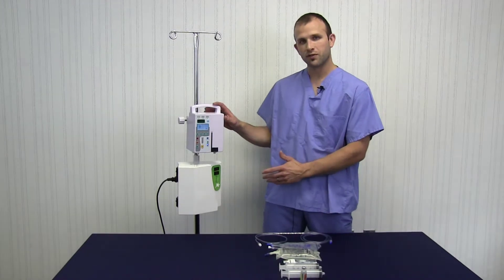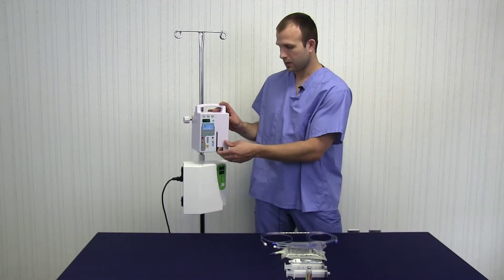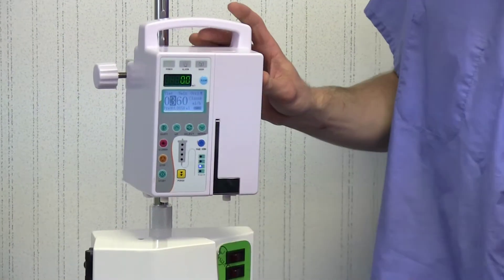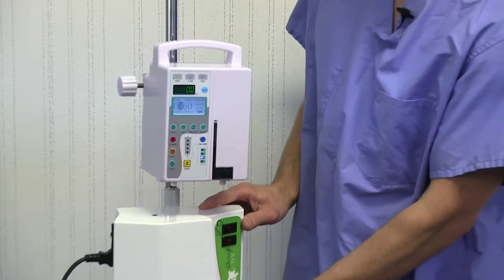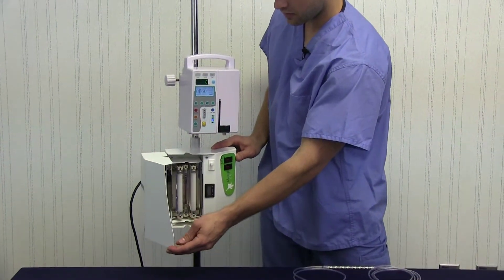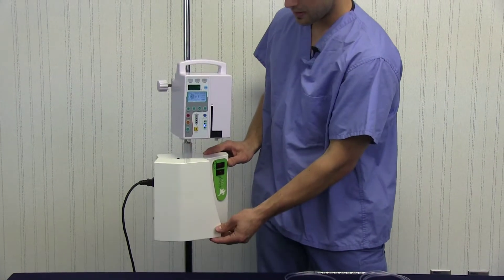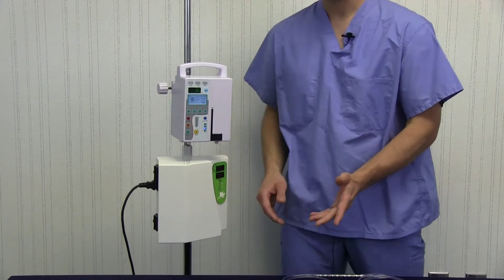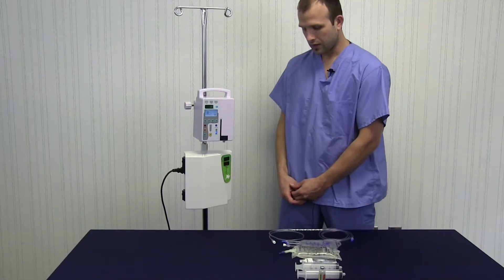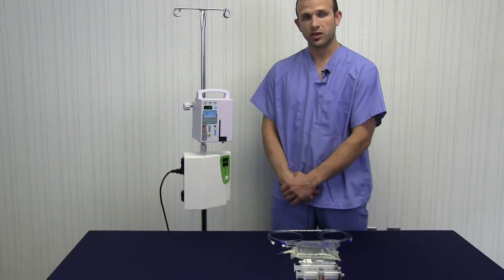Right here to my right is an infusion pump — this is just standard, you may have one in your practice already. Here below it we have the CHIMP UV machine, which is our biophotonic device utilizing ultraviolet light energy. You also need an ozone machine; we don't have one here to display right now, but that's another piece of equipment you will need.